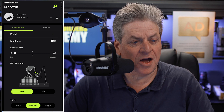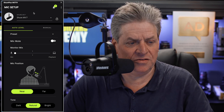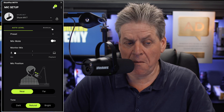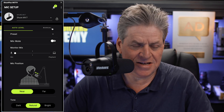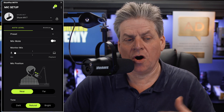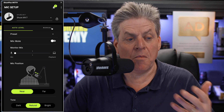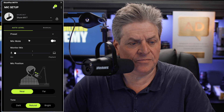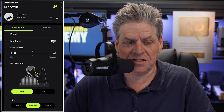Once you've downloaded and opened the app, there are two modes. We've got auto level and we've got manual. For 99% of people, auto level is going to be just fine. It automatically alters the audio level based on how loud you're talking, which makes it nice and easy. But there are some other settings here we need to be aware of.